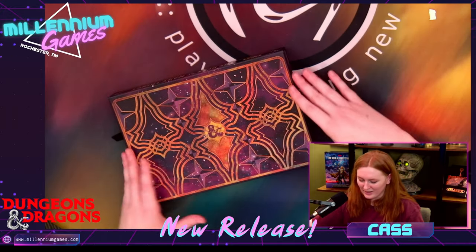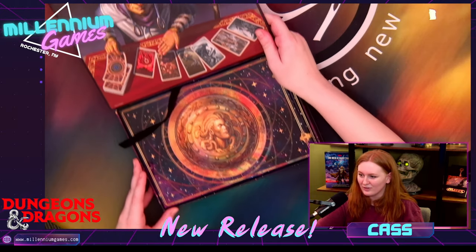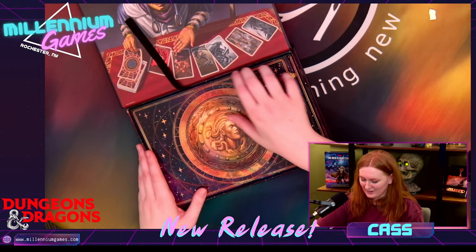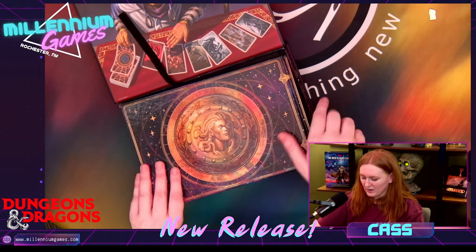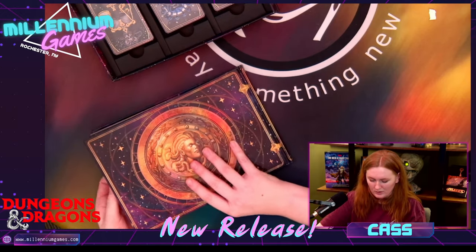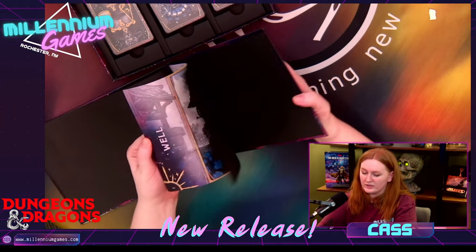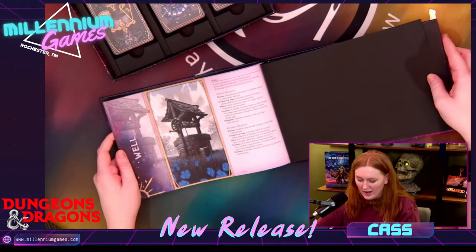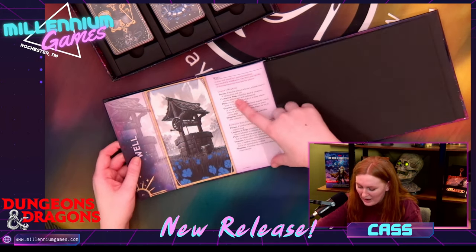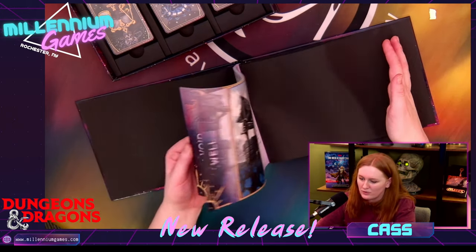Oh my goodness, I'm so excited. Very, very lovely. Look at that reveal! All right, let's get this little book out. So here's the reference guide — we'll take a look at this. I love the shape of it. It's kind of like the old school tarot books that you'd get with your decks. Oh yeah, look at this! Here's the well card. So you have the upright meaning and reverse meaning, which is like another play on tarot, which I think is so fun.